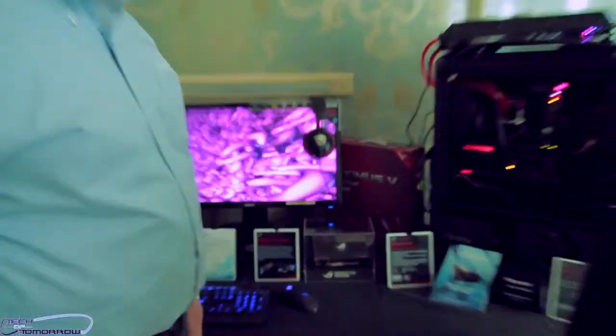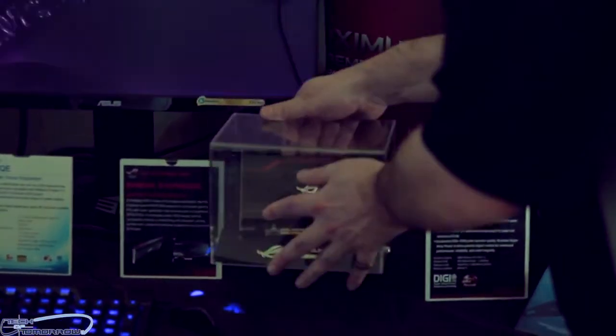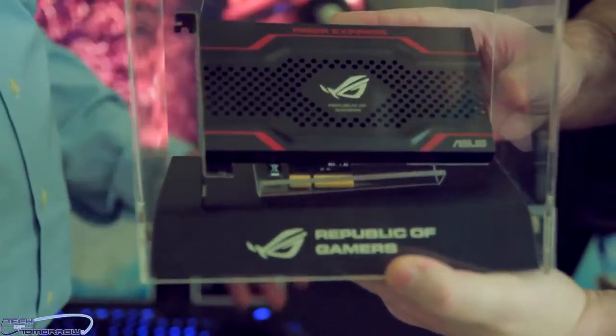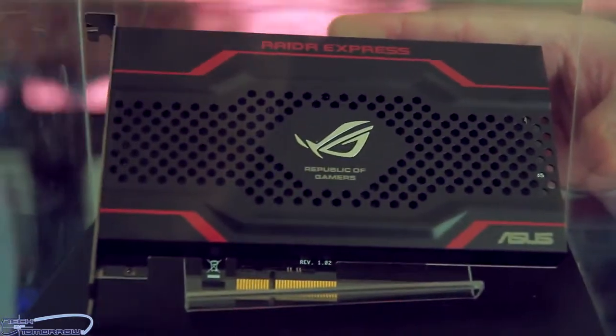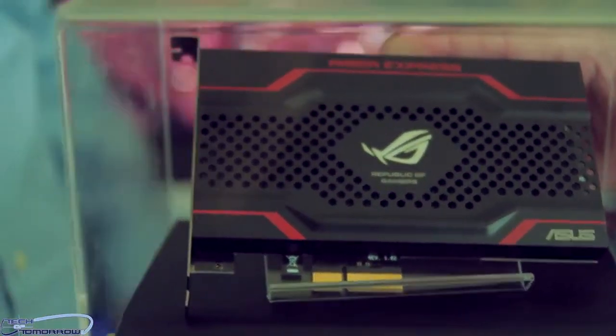The big focus for ASUS is that this is actually a new entry for them — historically they're not known for storage. This is going to be their Raider Express, and they've been in development for almost 10 months. Right now JJ isn't talking about specifics like the controller, memory, or topology, but those details are definitely coming very soon.